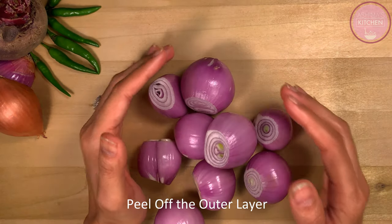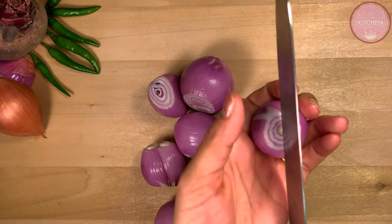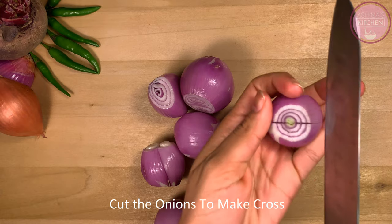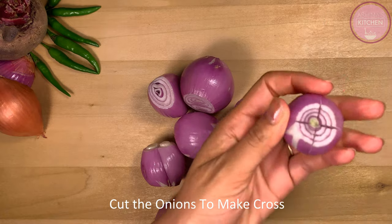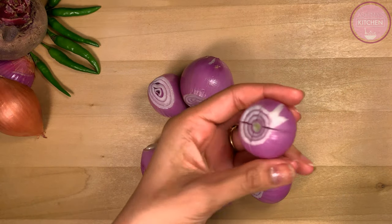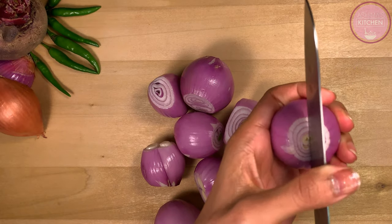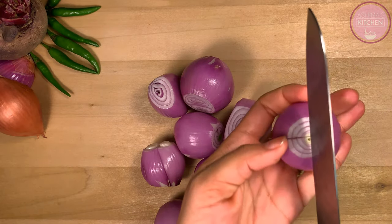Wash the baby onions well. Now we have to cut them with a knife — make straight cross cuts. The cuts should not be too deep. Cut at the middle of the onion. Cutting the onions is very important because when we add them to the vinegar solution, the vinegar will penetrate all the way to the bottom.